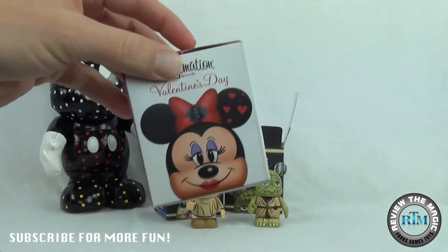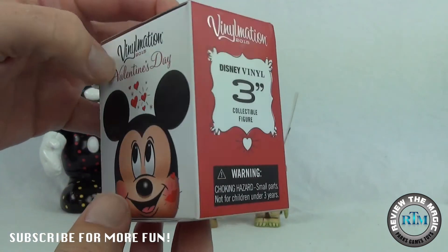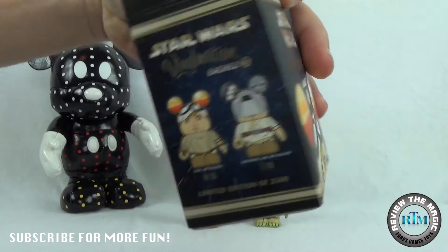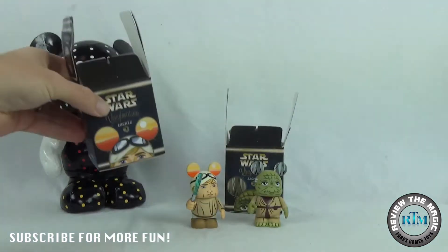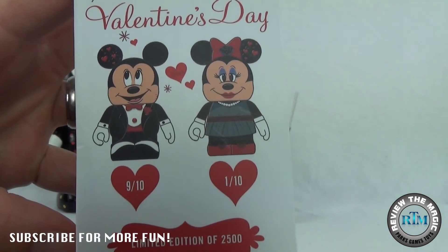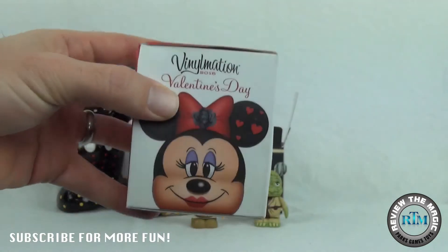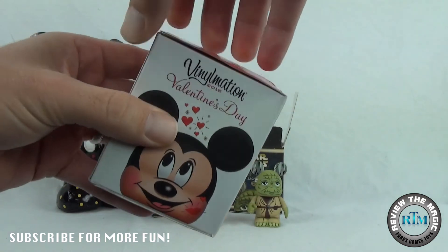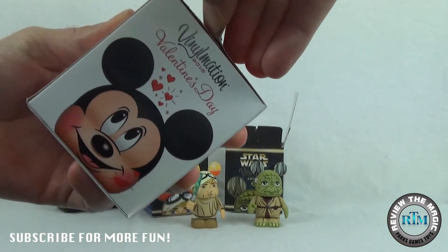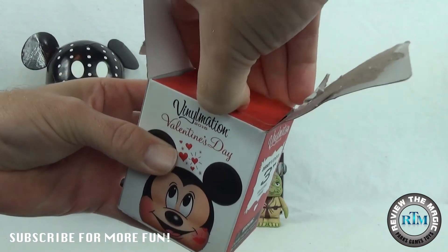Now let's get into this Valentine's Day blind box right here. You can see Minnie on one side and Mickey on the other. I'm actually surprised that they didn't go with the variant and common pictures — they just went with the same picture on both sides of the box. Maybe it was cheaper to print the box that way, but that is surprising. Normally they go the other route. Here we can take a peek at the mini variant, and obviously the common Mickey. It's a limited edition size of 2,500. We haven't opened a variant yet — can we pull one out of this box today? The odds are against us, but we really have not had much luck with these.